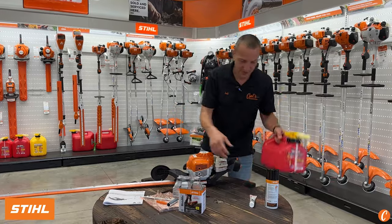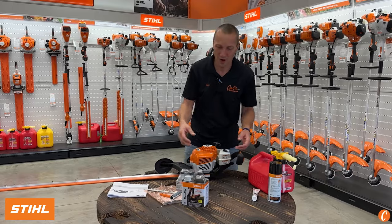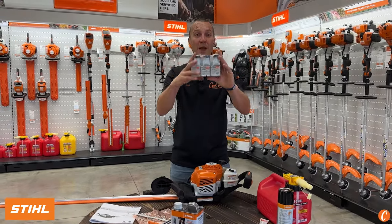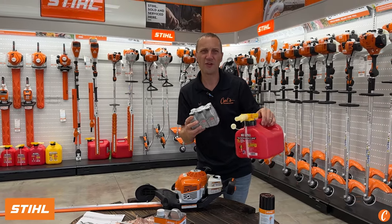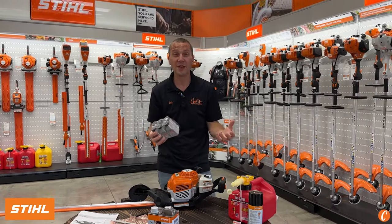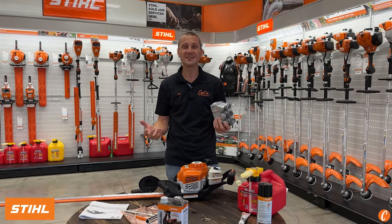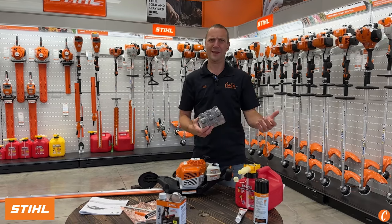Let's start out with fuel. We talk about this all the time — STIHL Ultra HP Ultra mix with one gallon of ethanol-free fuel. But did you know STIHL actually says 30 days and you should be getting rid of your gas? 30 days — that's nothing, right? Like a month's worth of gas. If you're a homeowner, that's pretty hard to follow.